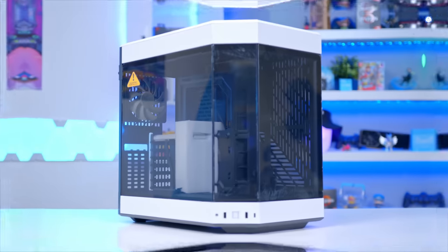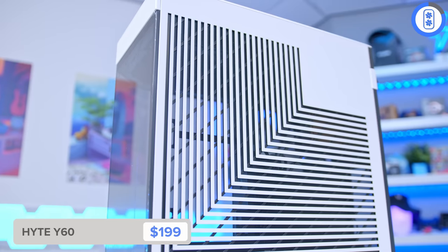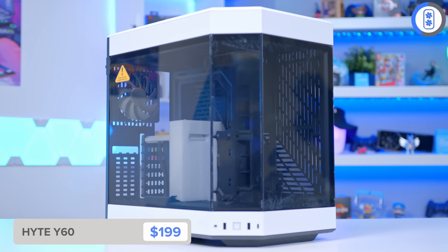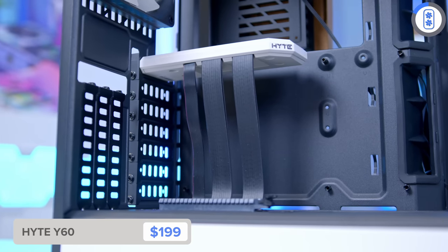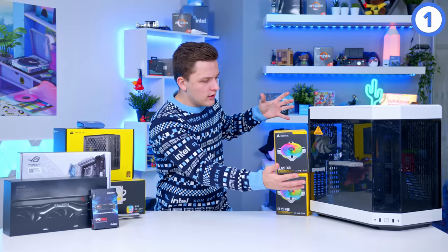The whole build will be built inside of the Hyte Y60 — a case I owe you all an apology over, as it's taken me far too long to get one in the studio having read so many amazing reviews. It's available in a range of colorways; I've got the white Hyte in the office. It's fairly compact, looks a bit like a fish tank, with tempered glass all the way around, top-tier airflow, support for a 360mm rad, an integrated vertical GPU mount with PCIe riser included, awesome storage options, and a chamber design that moves the power supply to the back. Fun in the front, business in the back.